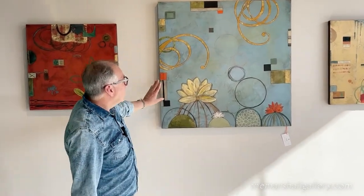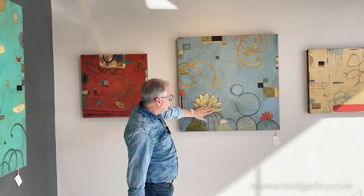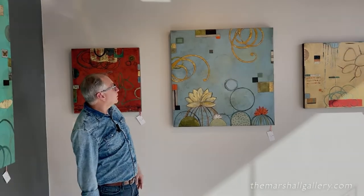This painting right here is titled Bloom, because after those beautiful rainstorms we get in the desert, all the cactuses will start to bloom. I really wanted to capture that idea with these barrel cactuses and the unusual textures and colors going on there.